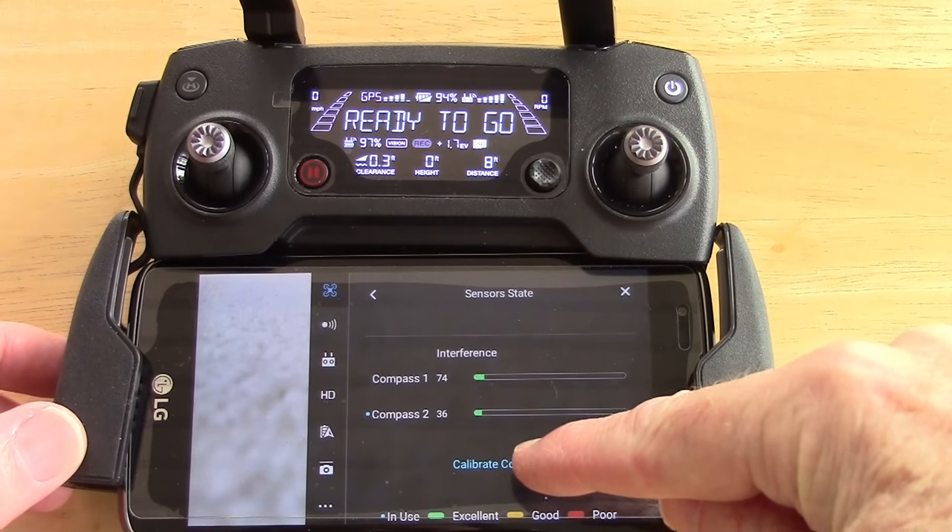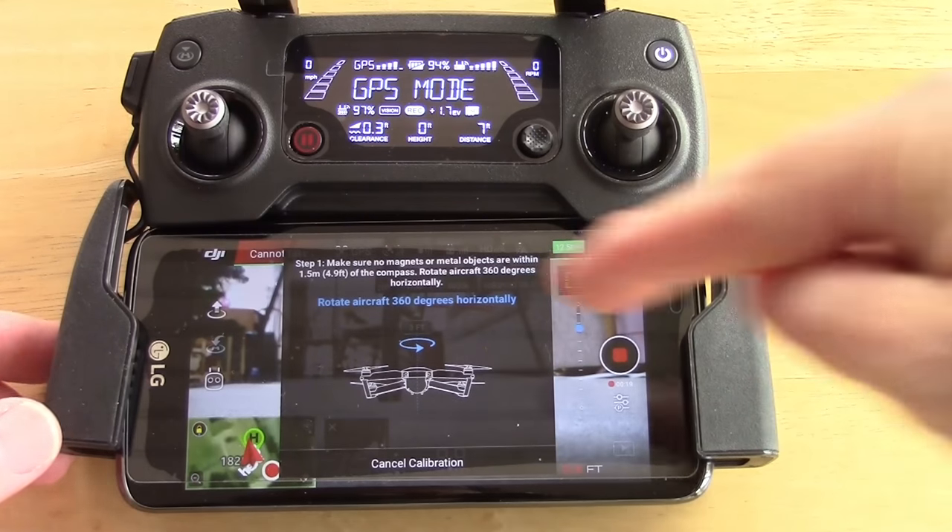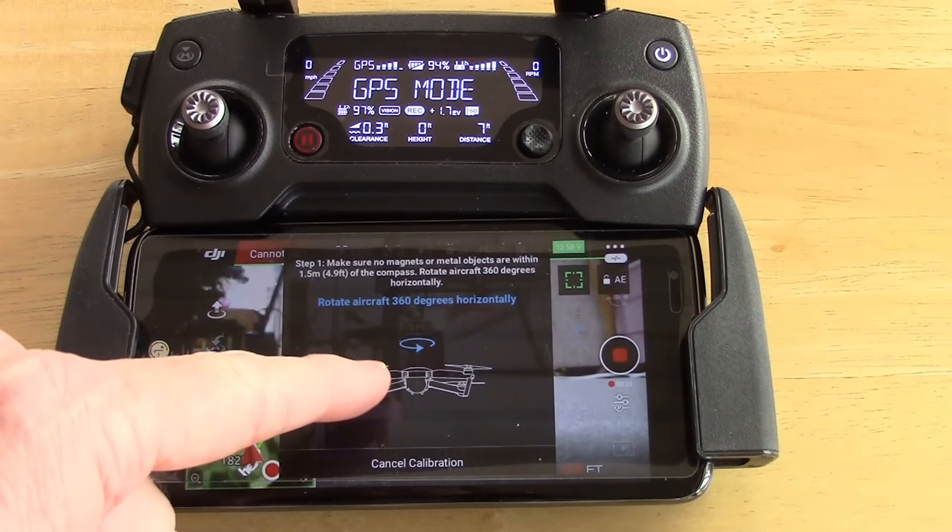Then click calibrate compass, which is right here. And it gives you this little instructions to go counterclockwise.